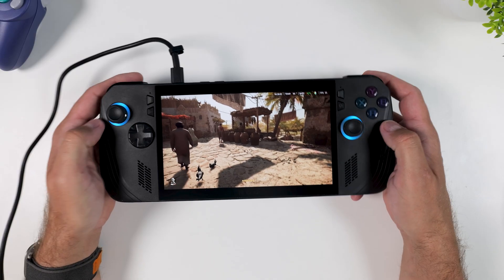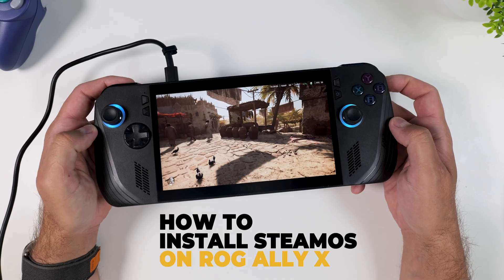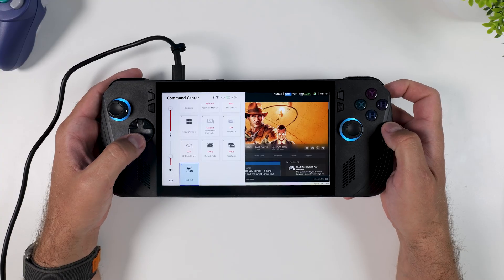Which is why today I'm going to show you how to install the official SteamOS — not just on the Steam Deck, but right here on the ROG Ally or Ally X — and why, in my opinion, you probably should as well. Let's jump into it.